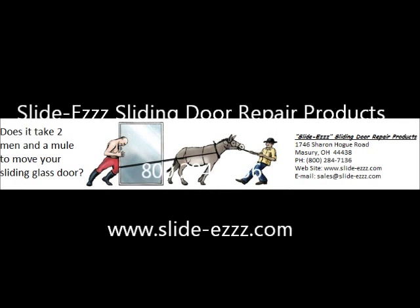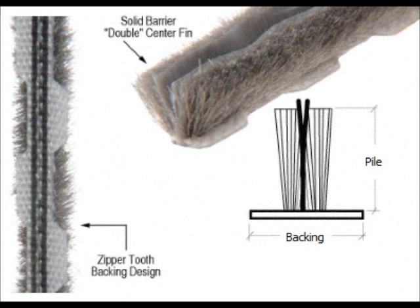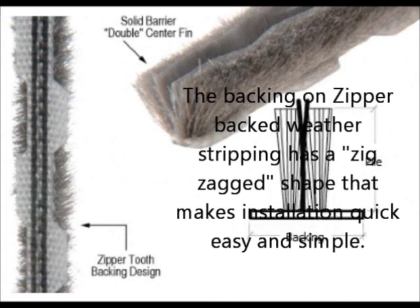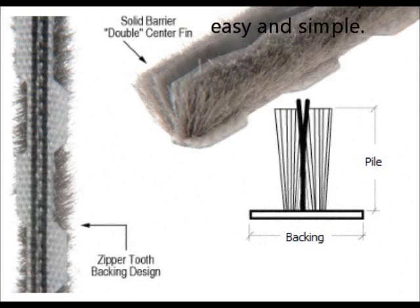This video is brought to you by SlideEase sliding door repairer products. The backing on zipper backed weather stripping has a zig-zag shape that makes installation quick, easy and simple. This is how easy it is to install zipper backed weather stripping.